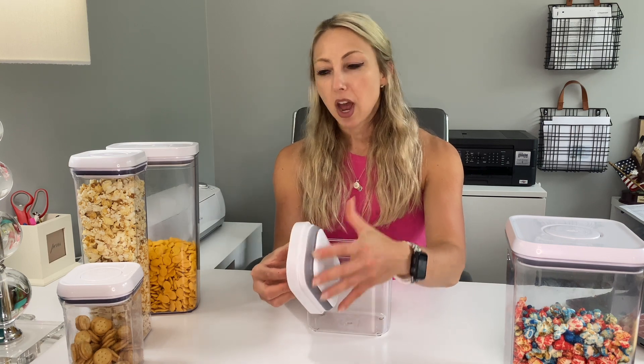What's easy about these is you literally just push down and it pops up, so you're able to grip it and slide it right off. This rubber seal helps keep the food nice and fresh.